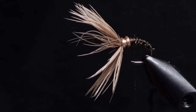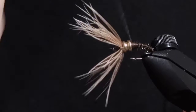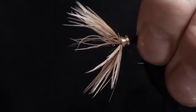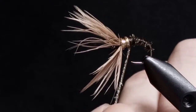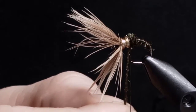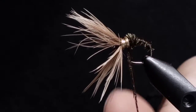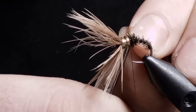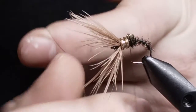Slip off the thread again and give it a few wraps. I'm going to tie in some peacock herl just to clean up that back. Tie it in and back, then tie it off. Snip off the peacock herl and put a few half hitches in.